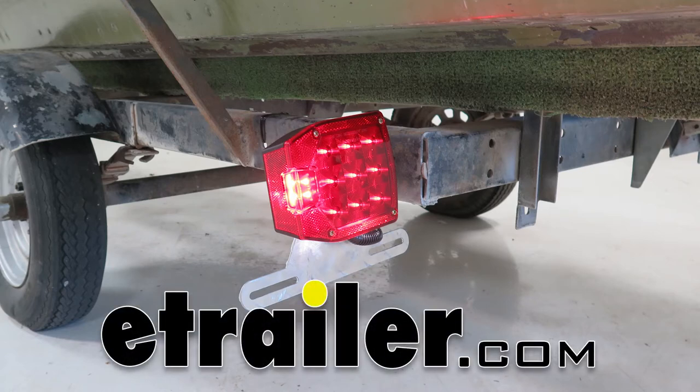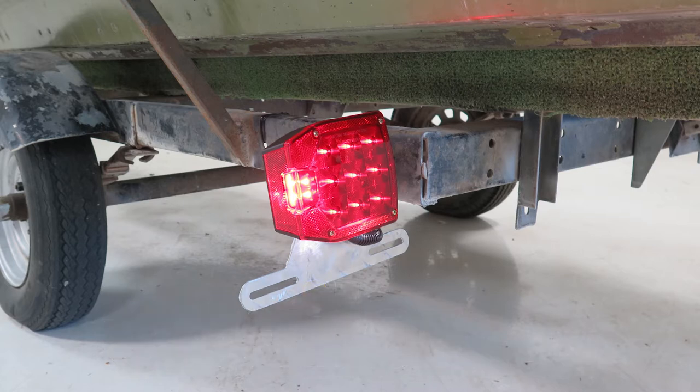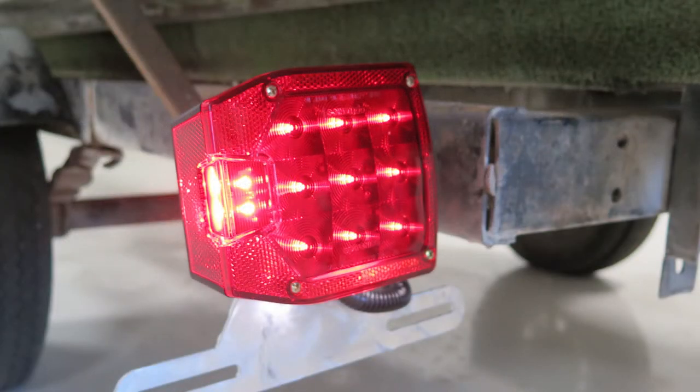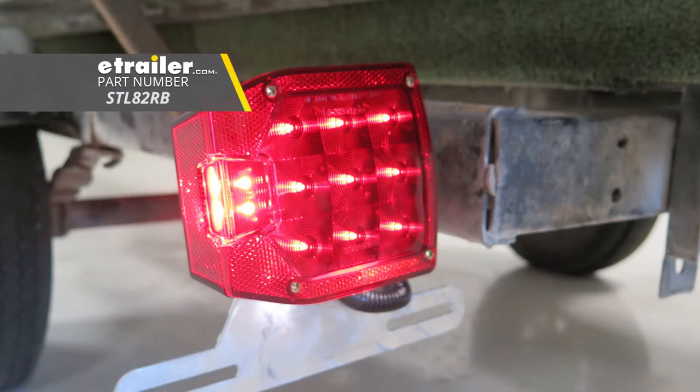Today we're going to be taking a look at and showing you how to install the Optronics LED combination tail light for trailers over 80 inches wide. The part number is STL83RB. Now for the passenger side, that part number is STL82RB.